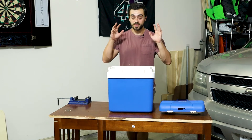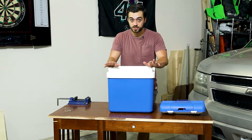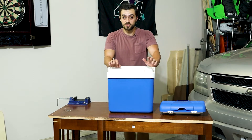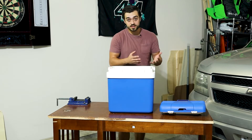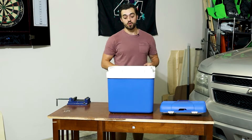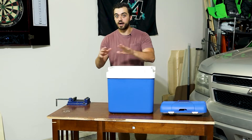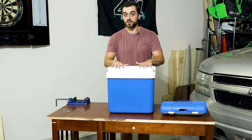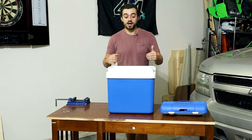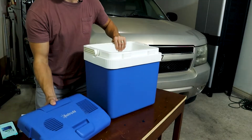Today we are going to go over this portable cooler. It is not a fridge because it does not use a compressor — instead it's a Peltier cooler. We're going to find out if it's worth the $93 I paid for it and if it actually works. We will be measuring temperature changes over time with and without ice, because it works better with ice. I'm very curious how well it works without ice and how much better it works with ice.